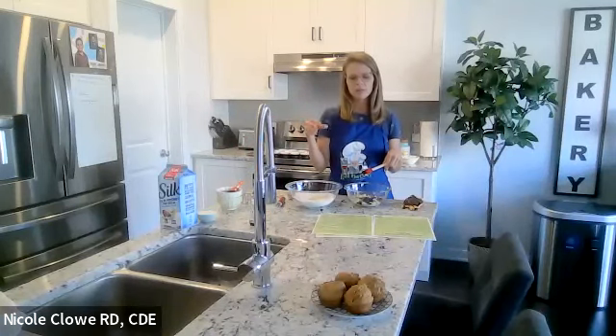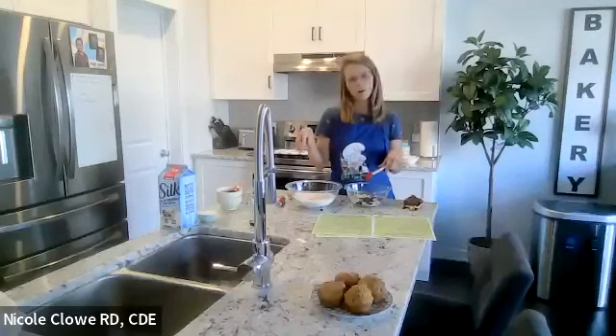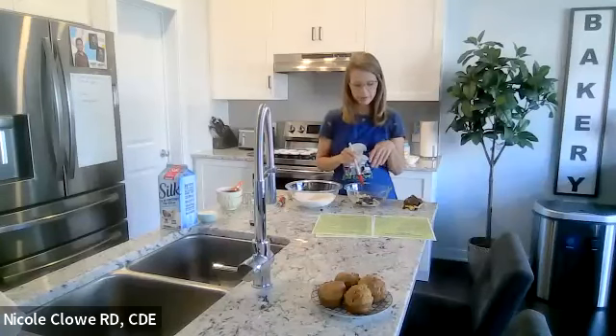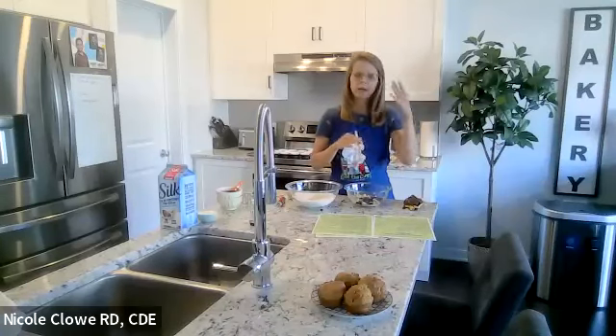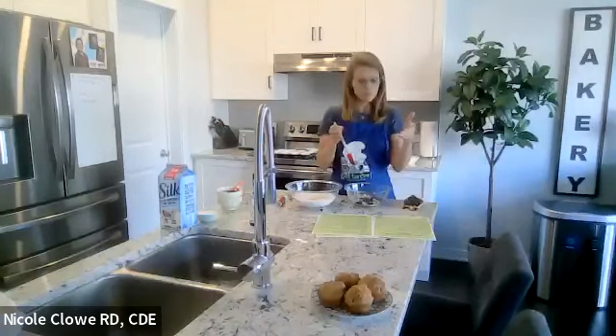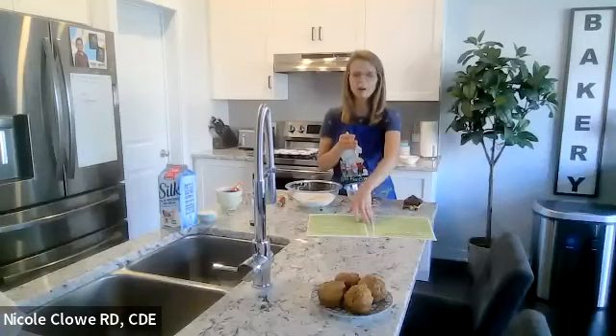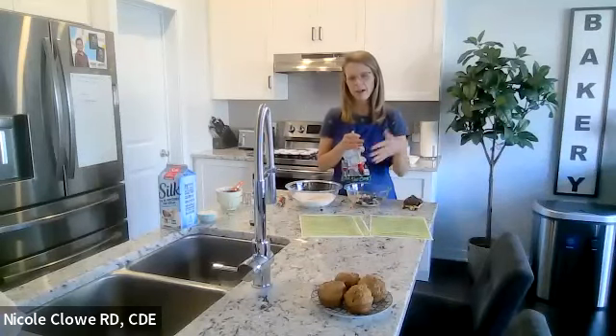For reference, a teaspoon of sugar has five grams of sugar. We're using a quarter cup of molasses and a quarter cup of brown sugar, and this makes 12 sizable muffins. It ends up being 11 grams of sugar per muffin, which we'll talk about how that fits into a snack or meal.